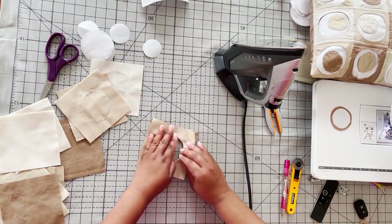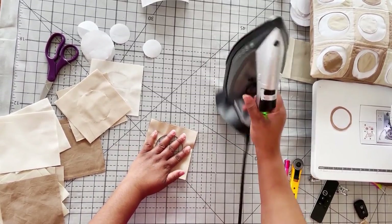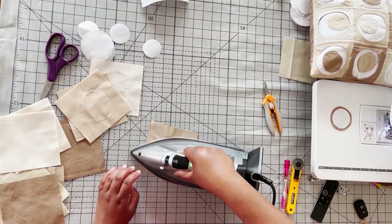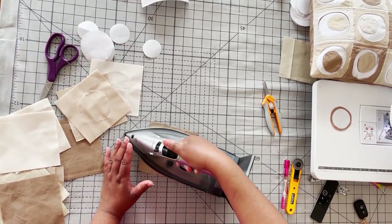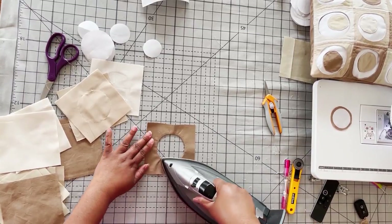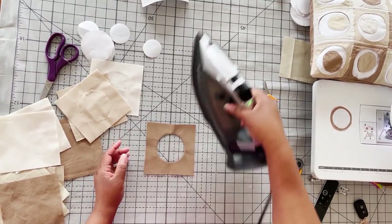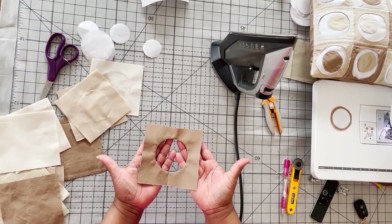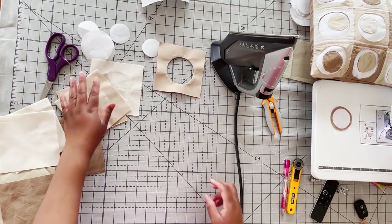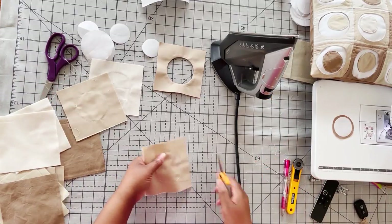Lay it out, match up your edges as best you can, and then apply some more heat — a little steam — and iron both sides to get everything relaxed. And there you have your first block — just a nice hole in the middle of your fabric. We're going to do that with all of these, set up our circles, and then go back to the machine to sew our circles.